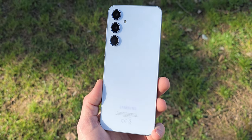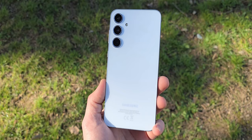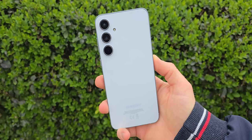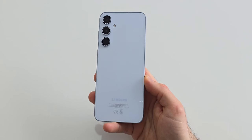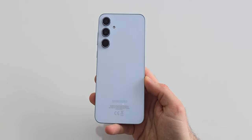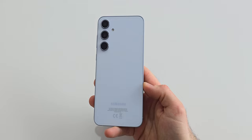It's been around two weeks since I laid my hands on the Galaxy A55 and honestly speaking I am more than impressed with this device. From my perspective, the A55 stands out as one of the most significant upgrades within the A series. Nearly every aspect of the A55 has seen an improvement compared to its predecessor. This is my full review of the Samsung Galaxy A55.